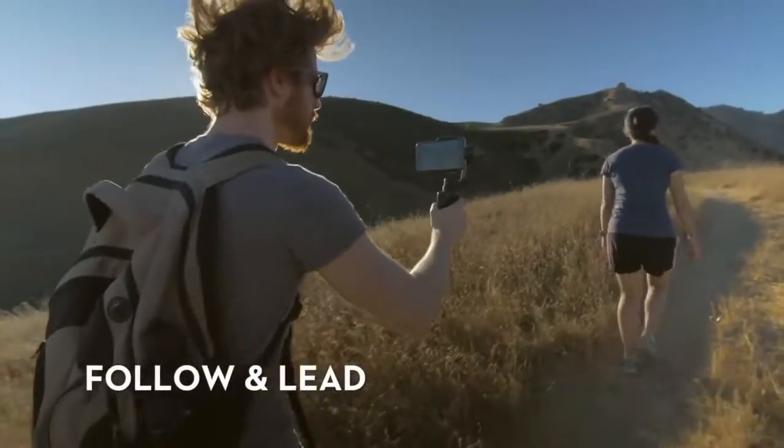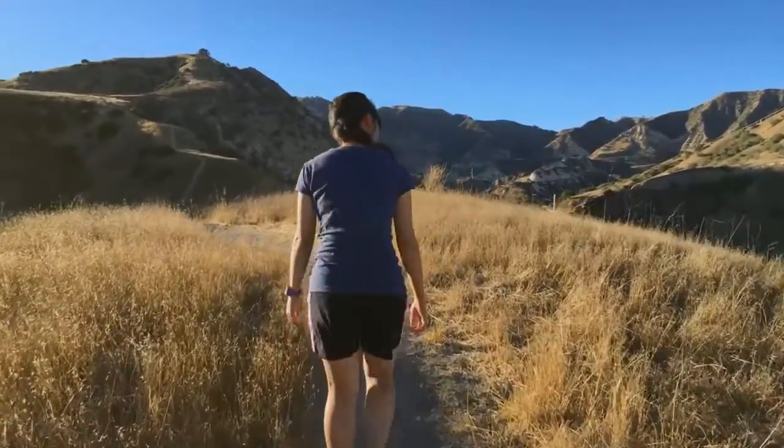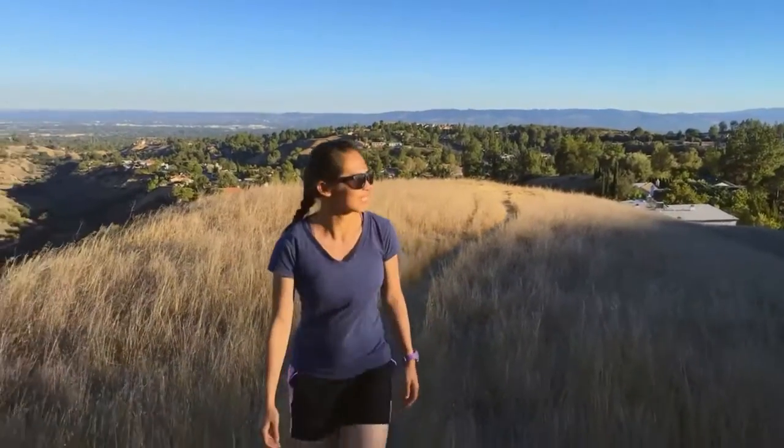Follow and Lead. Follow your subject from behind, moving forward with them as they walk, or move backward as your subject comes towards you, keeping the camera pointed at them.